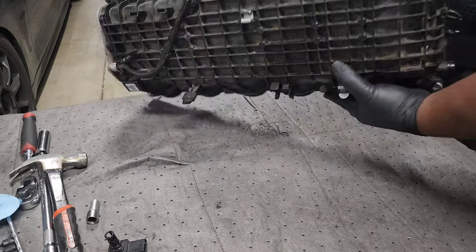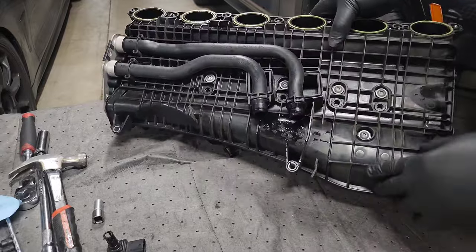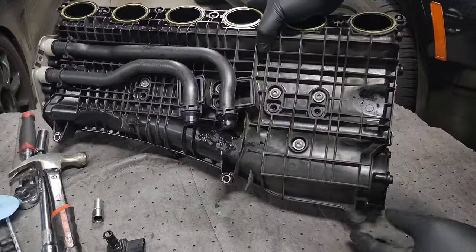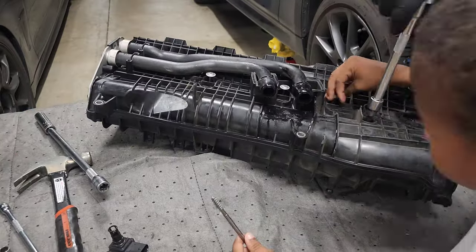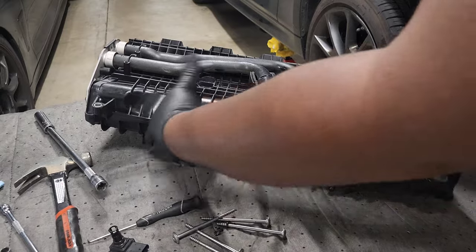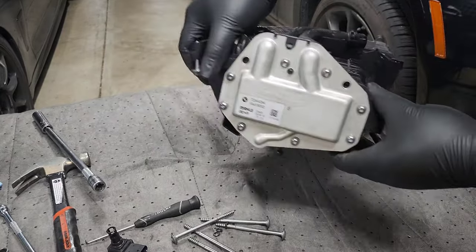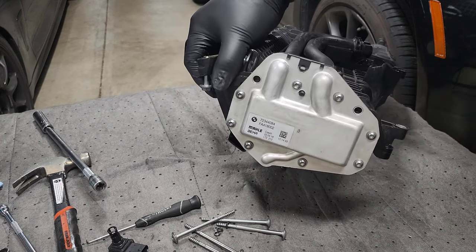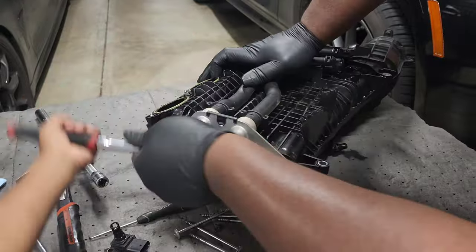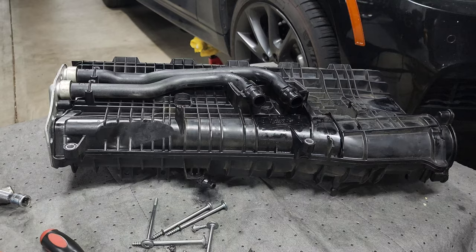Next we're going to start working on removing the stock intercooler core. If you flip the manifold over you will see screws that are going through the intercooler — get a torx bit and remove each of these screws one by one. Then if you flip it over to the back you'll see there are eight screws around the perimeter of the intercooler, and all those screws need to be removed in order to slide it out.